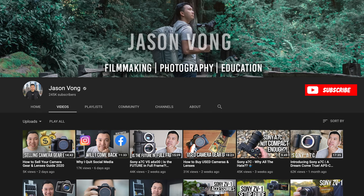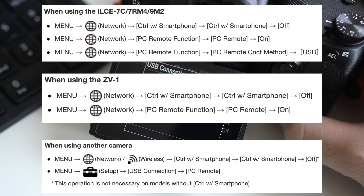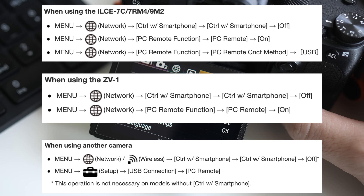Install the package, subscribe to my YouTube channel, and reboot your computer. Now, on your camera, make sure these settings are configured as follows. Feel free to pause the screen if you need it.